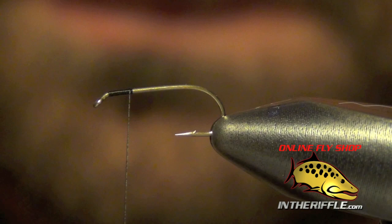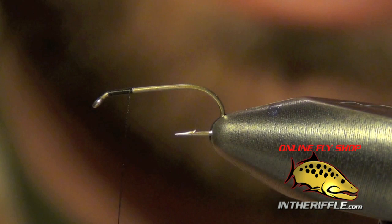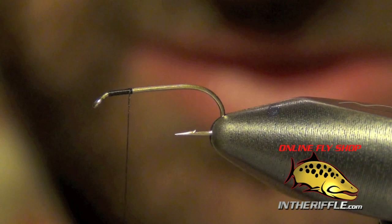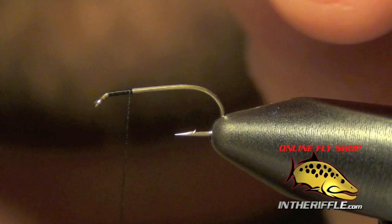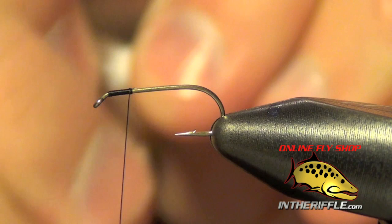For the post we're going to use some white calf body hair that I've put in a stacker so that the tips are all nice and even. When you handle this calf body hair, make sure that all the tips are going to face forward on the fly, so when you pull it out of your stacker try to do so with your left hand so that all the tips are facing forward.